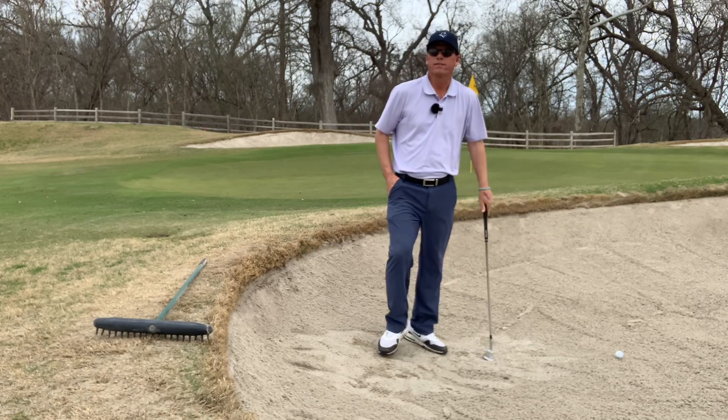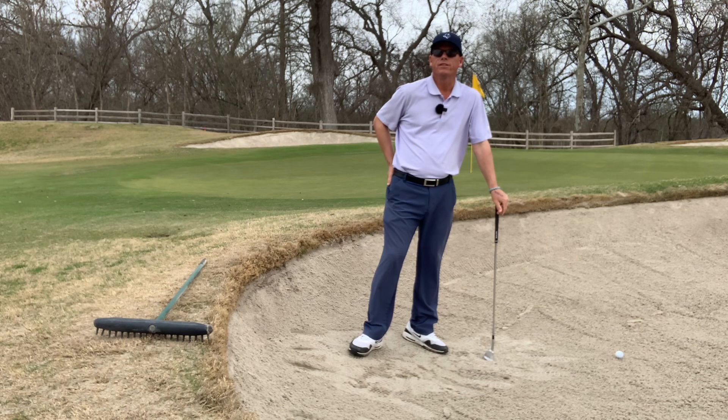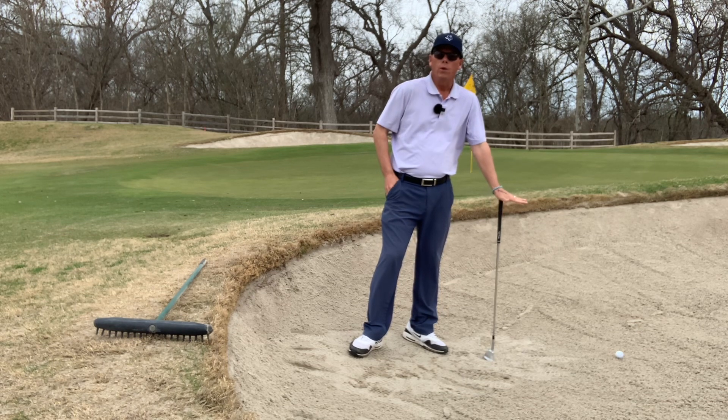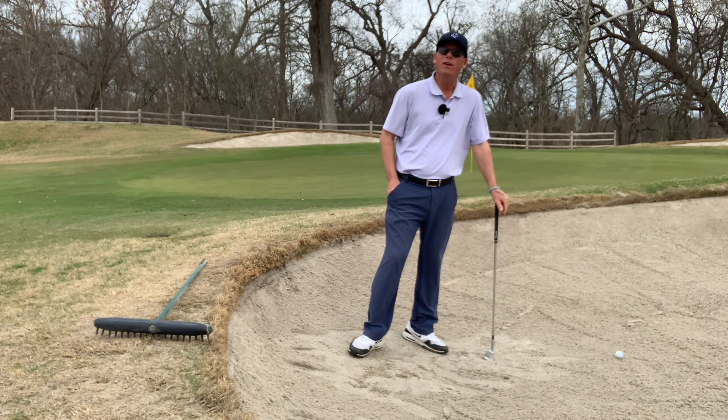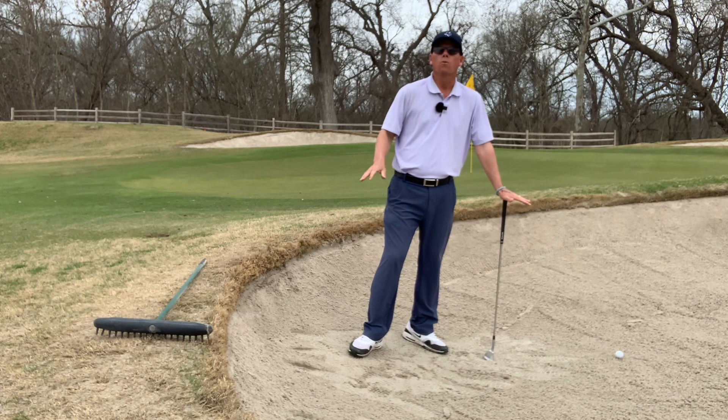Hello Onion Creekers, this is Lonnie Alexander, your teaching pro, giving the last of a three-part series in etiquette. We are in the bunker here on One North. Although I don't find this bunker very often, it's a convenient place for me to show you how to rake a bunker and where the bunker rake should be placed after raking.